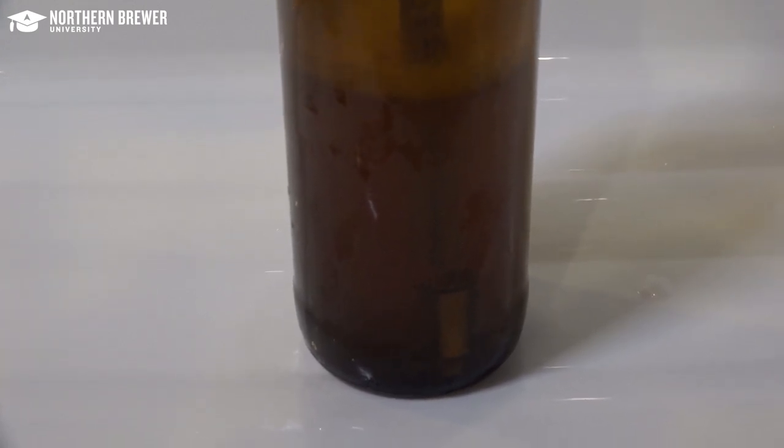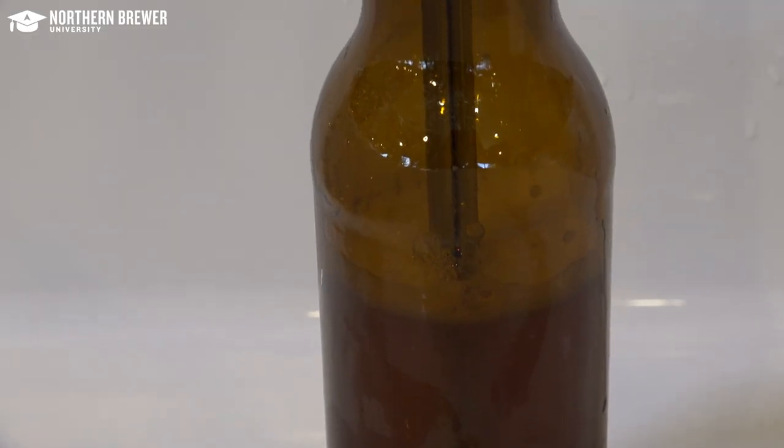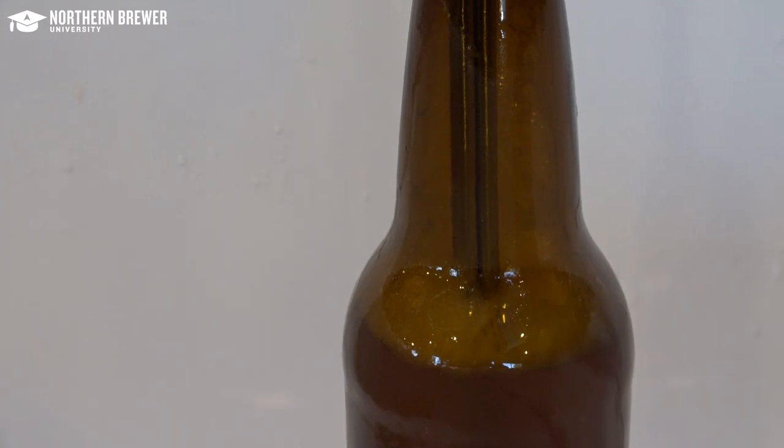Once the bottle has been purged of oxygen, depress the bottle filler tip onto the bottom of the bottle. This will allow beer to flow from the filler into the bottle slowly, with just a small bit of foam at the top.